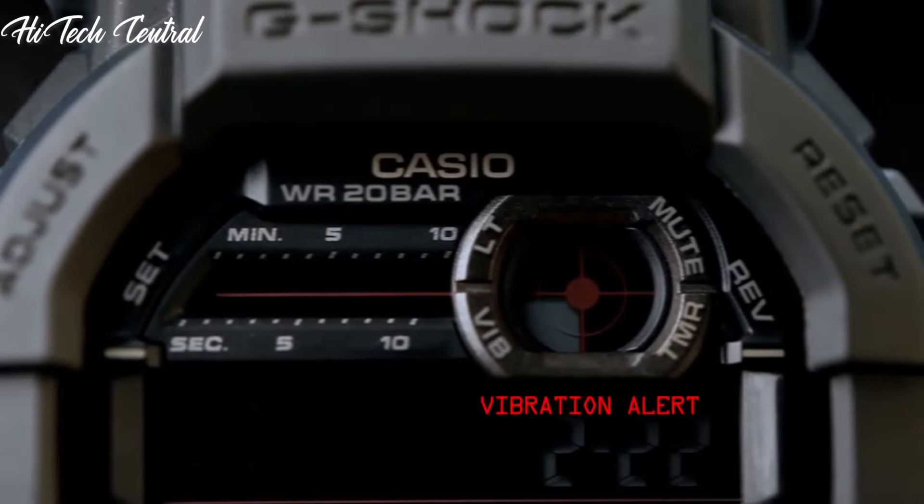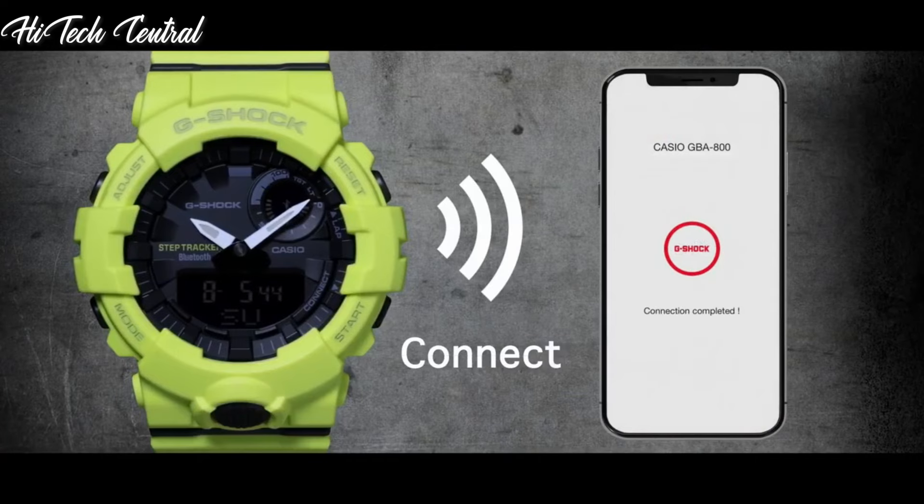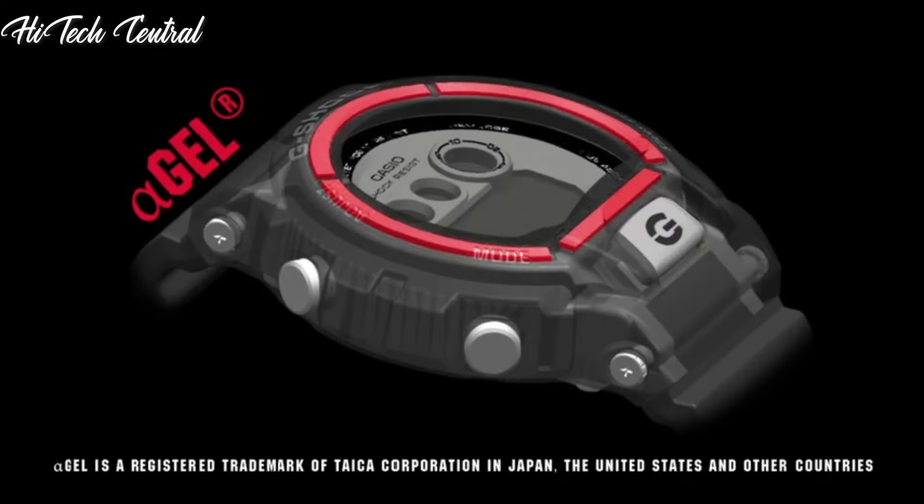Welcome to my channel, Hitech Central. If you're looking for the best budget Casio G-Shock watches based on specifications, you're in the right place. I've included links in the description below for further information on the goods. Let us begin without further ado.